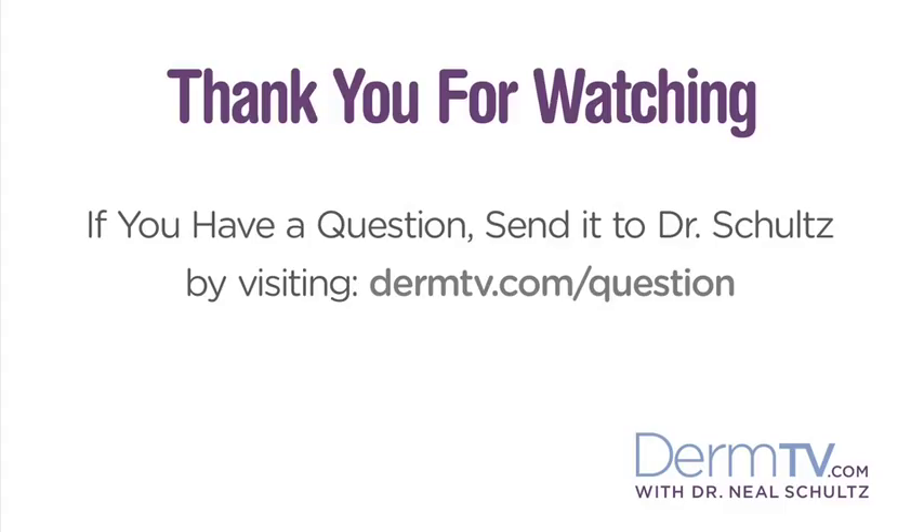That's all that's involved in having these small procedures done. And no matter how familiar you are with the instruments, of course you're going to have a little bit of anxiety, but I hope that this introduction just makes your next procedure a little bit easier for you. I'm Dr. Neal Schultz, and thank you for watching today.